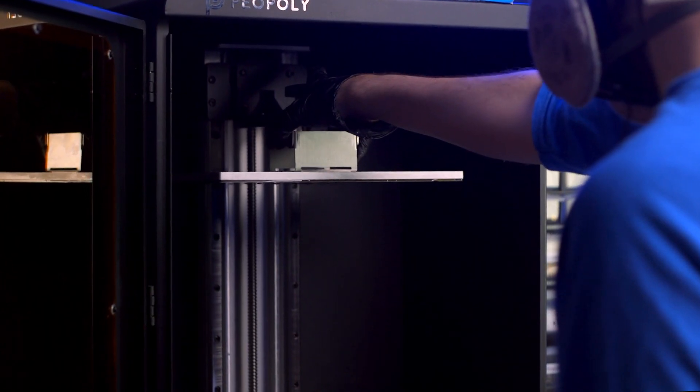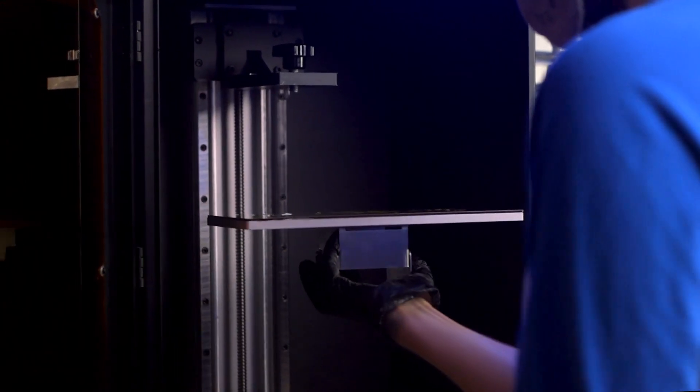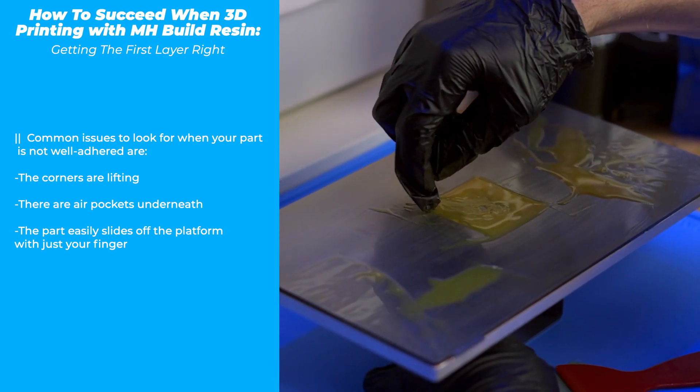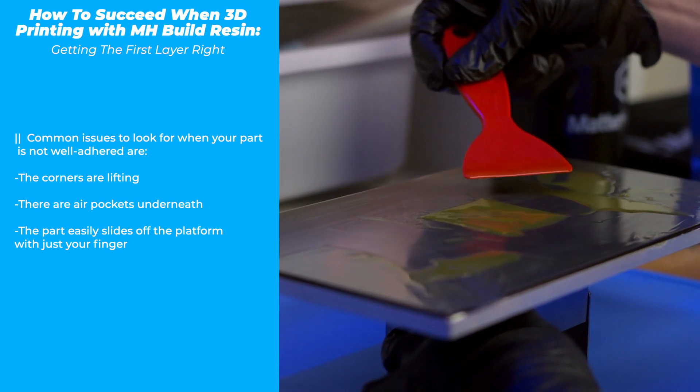A silicone spatula or plastic putty knife is helpful in wiping resin back into the vat. Remove the build plate from the machine and set it on a silicone mat, newspaper, or a tarp beside the 3D printer, 3D print side up. With the nitrile glove still on, gently rub your finger across the print. It should have adhered to the platform well — ideally it should require a scraper and light to moderate force to remove it from the platform.